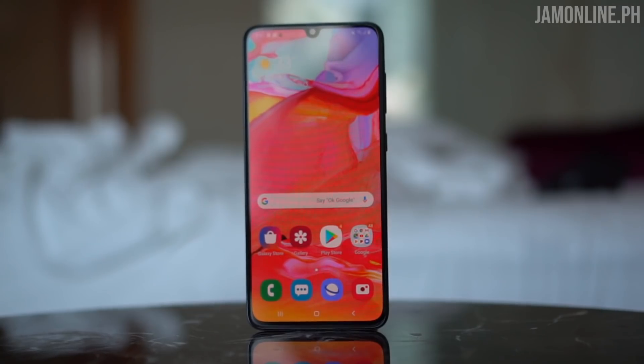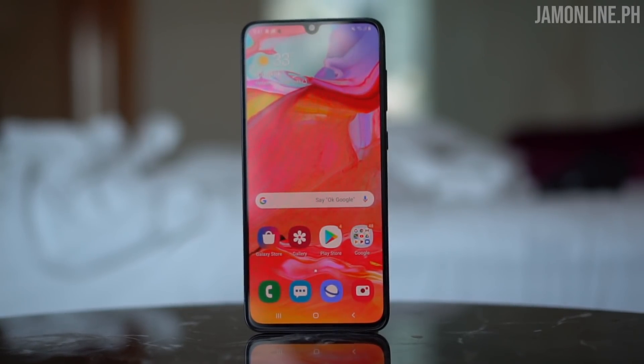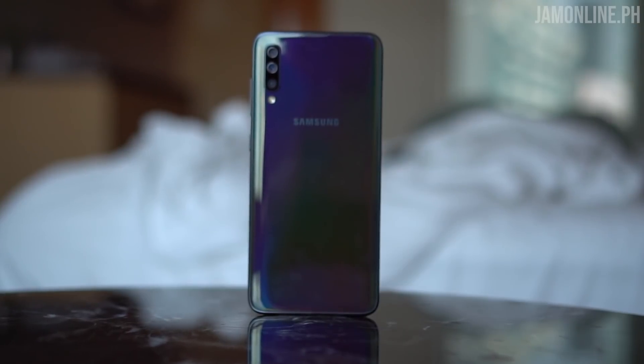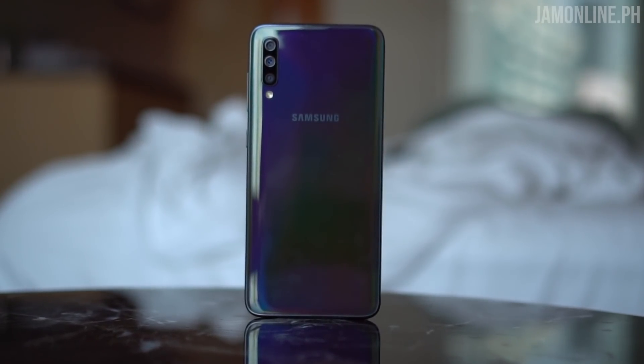Mid-range is probably the hottest segment right now in the Philippines in the smartphone segment, and Samsung has announced a lot of Galaxy A smartphones recently. The one that we're gonna do a hands-on with right now is the Samsung Galaxy A70 — it's the bigger brother of the Galaxy A50, and yes, the smartphone is really good with cool hardware inside and a cool design outside. Hey guys, I'm Jam of Jamonline.ph and today we're gonna do a hands-on of the Samsung Galaxy A70.